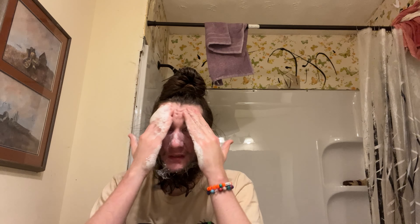Then one pump of the CeraVe. Your hands should look like this, then you start lathering it on your face. I'm making a mess to show y'all this.